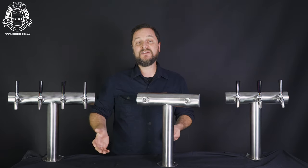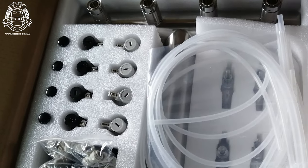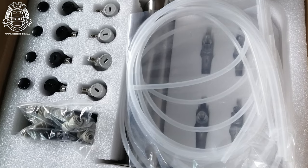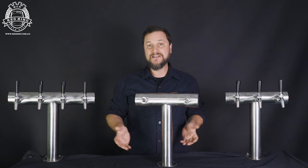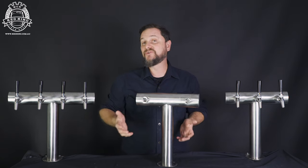They will be available as full fast tap Ultra T font packages, and also as just a font on its own that you can plumb together however you like with King Lock fittings or with shanks.